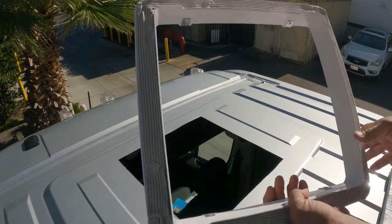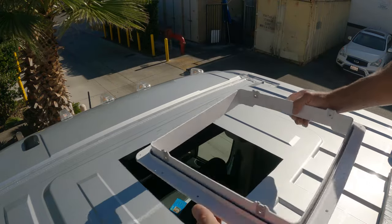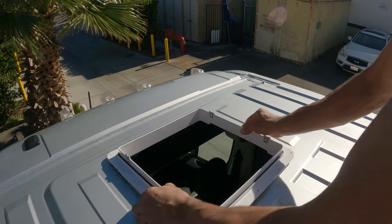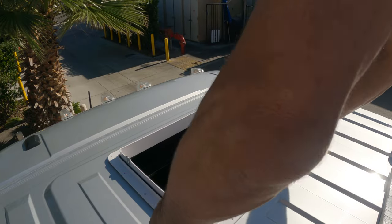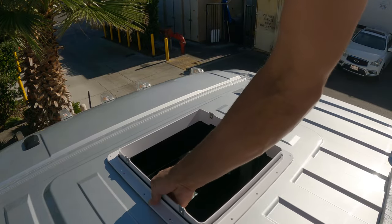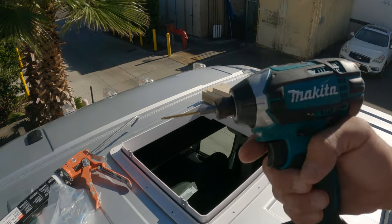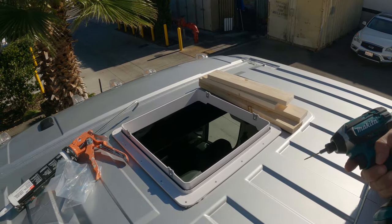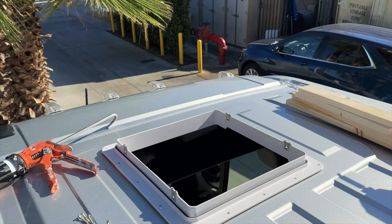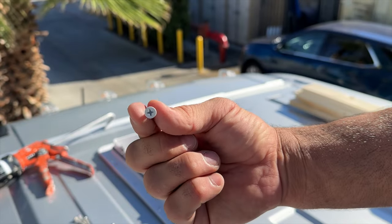If you put the fan in the back we're going to need to do something a little different — I'll show you that later. Screws on the outside — get that placed. Now I'm going to pre-drill a few of the holes. I chose a narrower bit for this job so that the screw still has something to bite into.